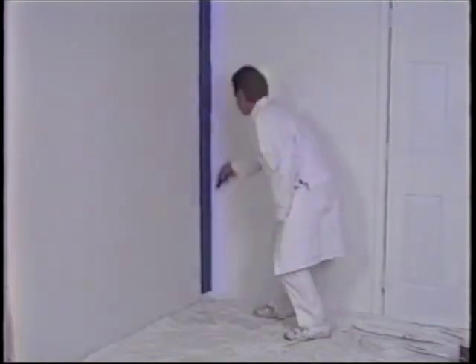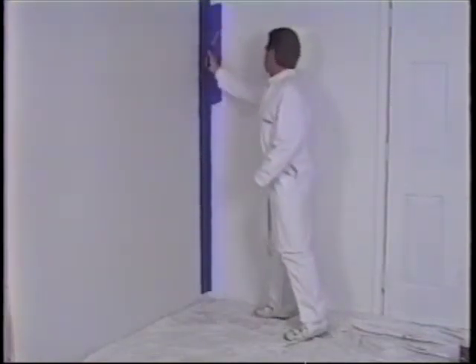The Beatsa Brush Roller's special pearl-on material holds three times more paint than standard rollers of its size. This allows you to paint both sides of a nine-foot corner with only one dip.